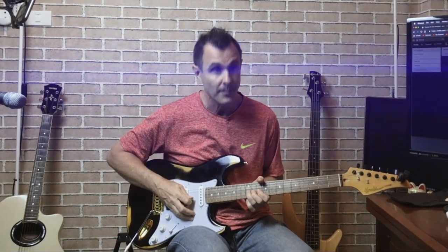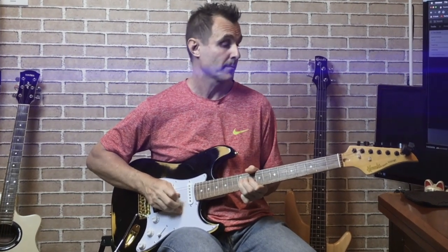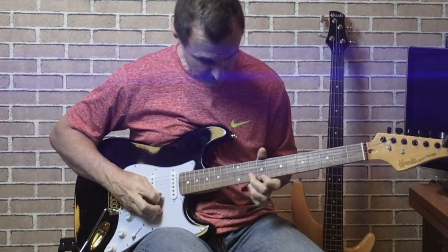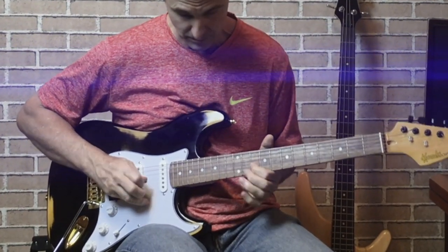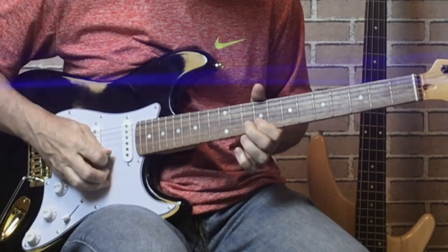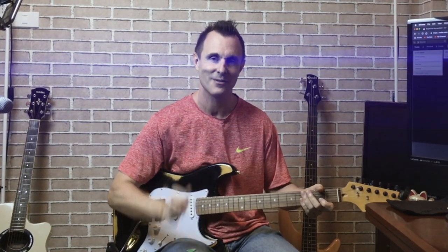I like it so much better. The feel of plucking and pulling and clawing at the strings gives a real nice resonance and a much better tone. Last example — we're going to play the first part of the first solo, first using the pick. And here we go using the finger claw technique.